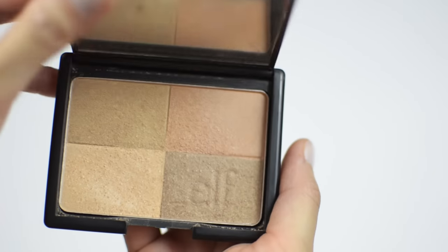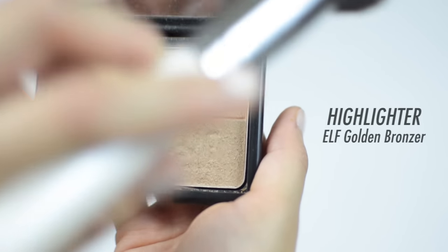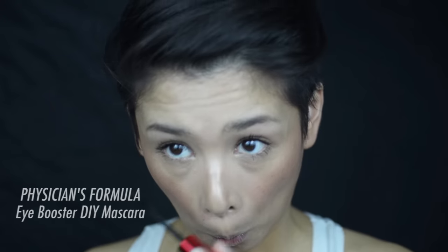Now let's not forget about the highlight. Dabbing the brush on the highlighter, I'm applying it on the bridge of my nose and on the tops of my cheekbones with light stippling motions — it's all about the stippling motion with this brush. And voilà, you're basically done! I'm just going to top off the look with some mascara, a little bit of lipstick, and some glow mist to set the makeup.